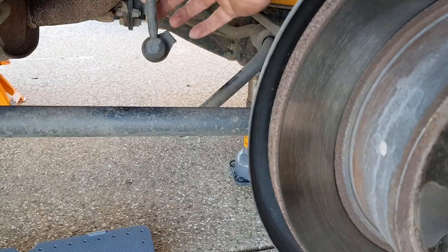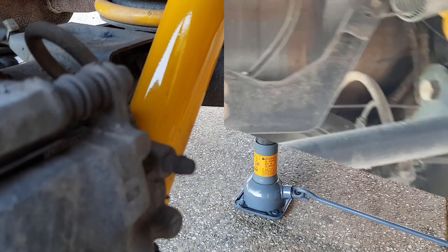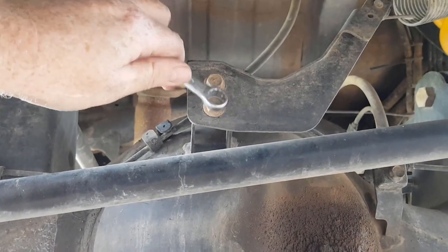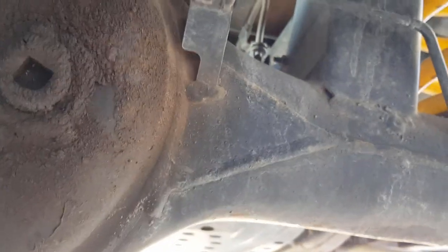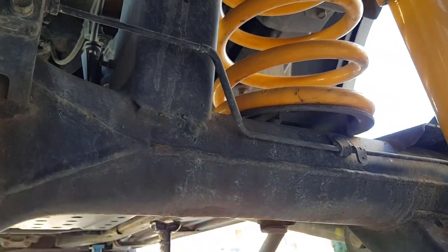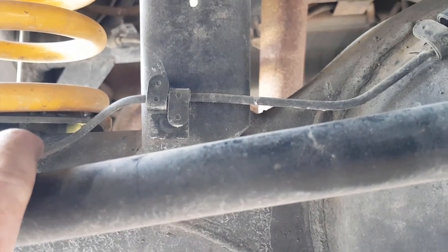So we've gone and released our sway bar linkage on both sides, so there's no pressure on that. Our shock is also released and just sitting out of the way. We're going to lower the diff now. I'm just going to release the brake proportioning valve here off the back of the diff, and also remove this brake junction just here, releasing the brake lines on both sides of the diff. That's going to allow our diff to drop without putting any excess pressure on our brake lines.